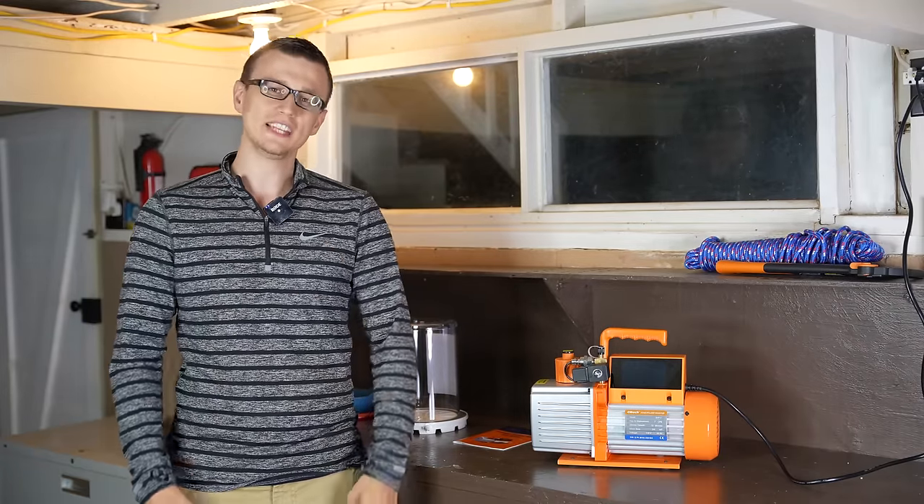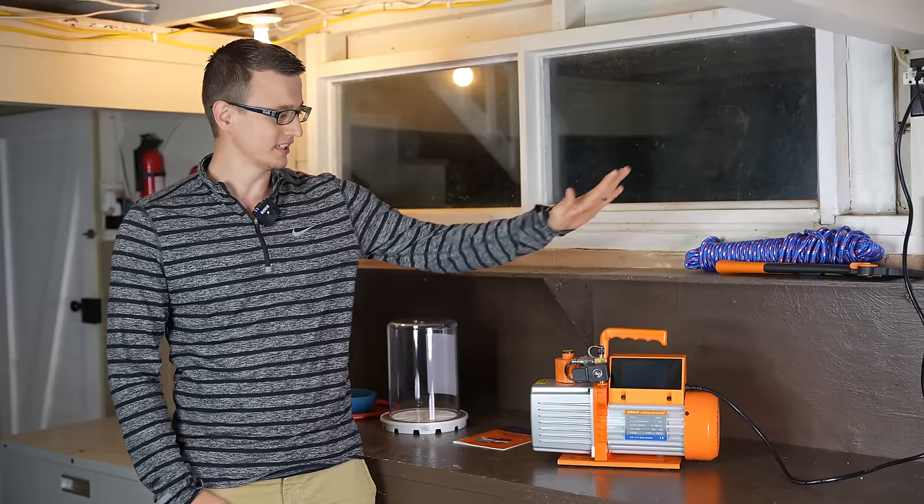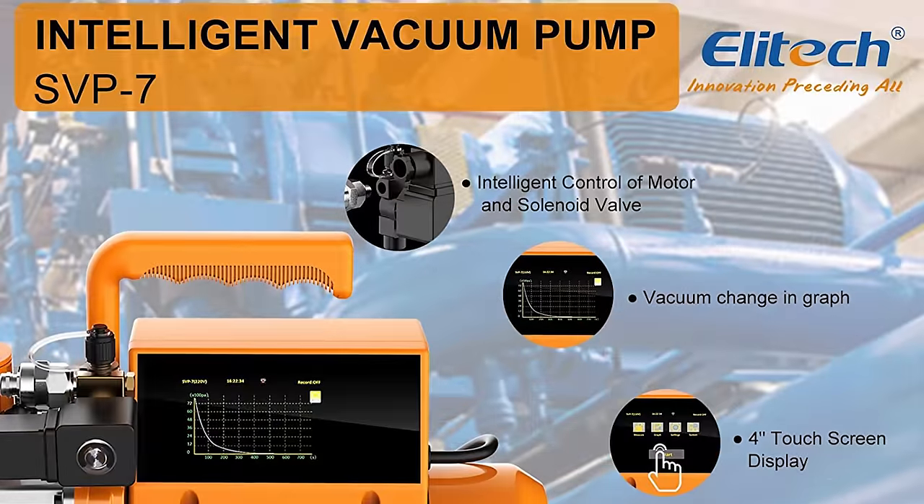Hey guys, Jay here with Word of Advice TV, and in this video I'll be reviewing this Elitech vacuum pump right here.